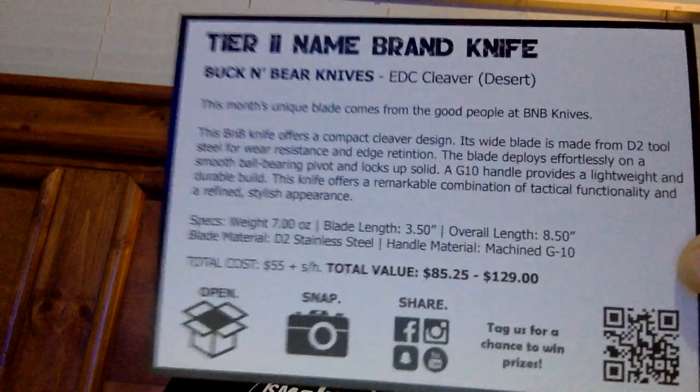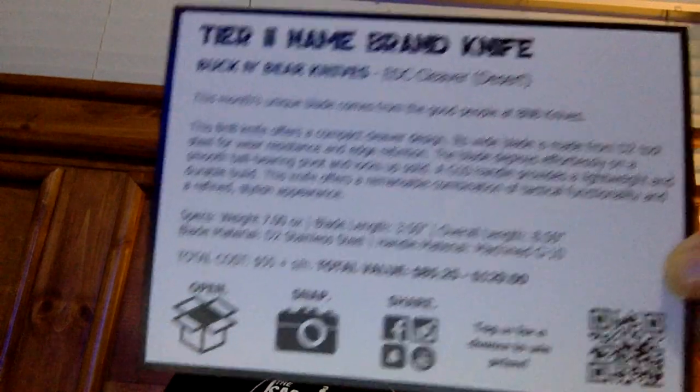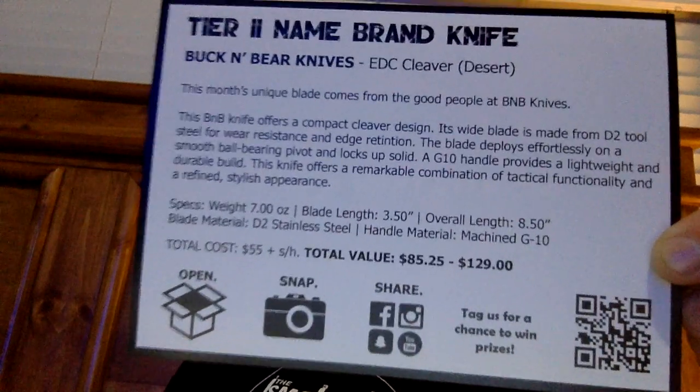D2 blade, machined G10 handle material. 7 ounces — gosh, it's heavy. All right, let's take a look and see what we got.